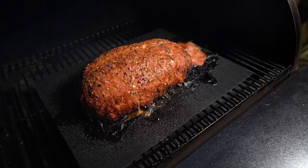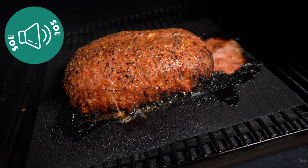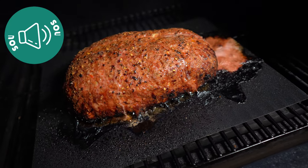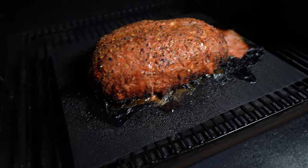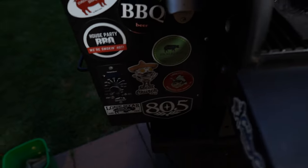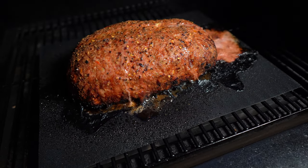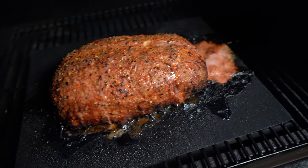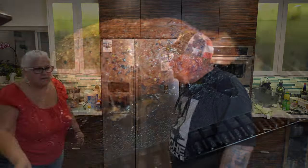Listen to that sizzle — that color is beautiful. I just probed it and it's just over 160 internal. That's where we want it. So I've turned the Traeger off and we're going to go ahead and get this inside. We have a little grease come out there, but that's all right.